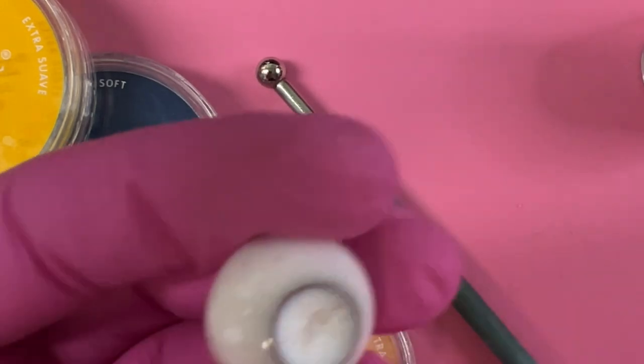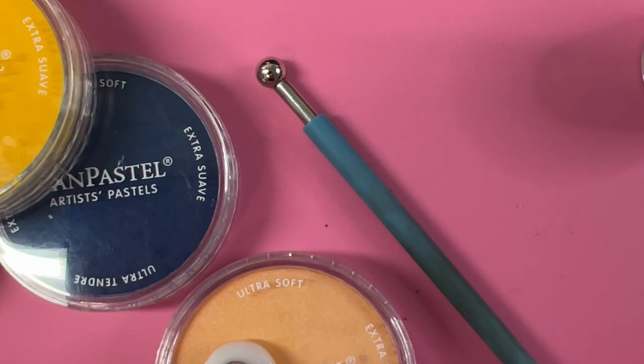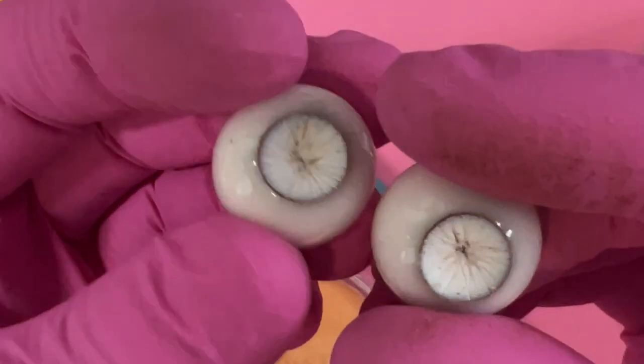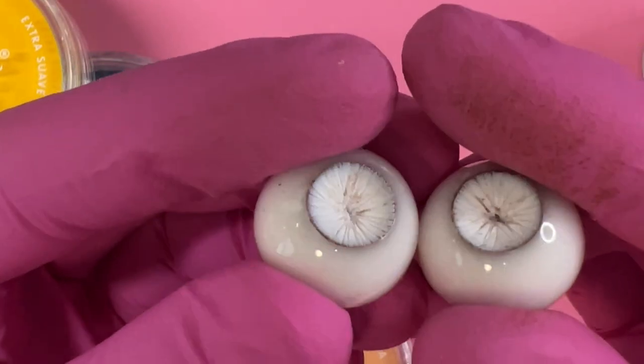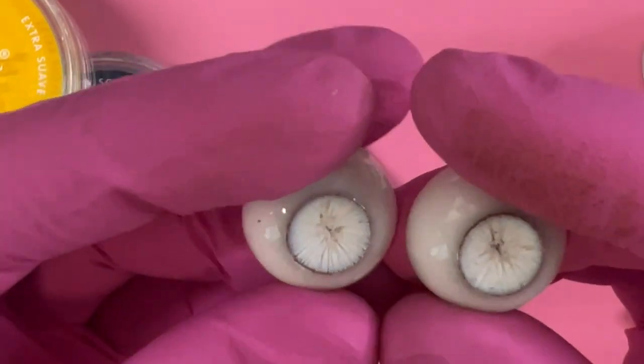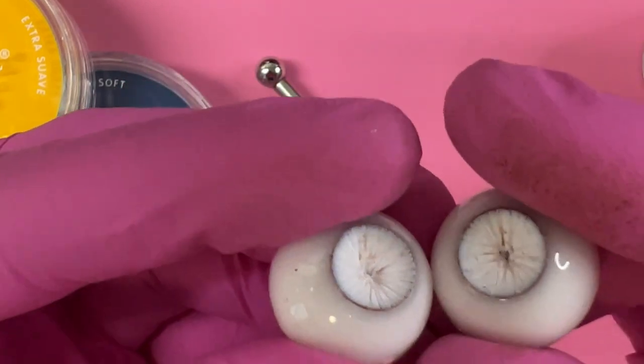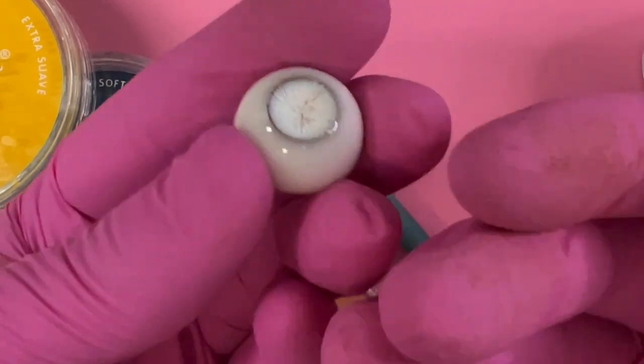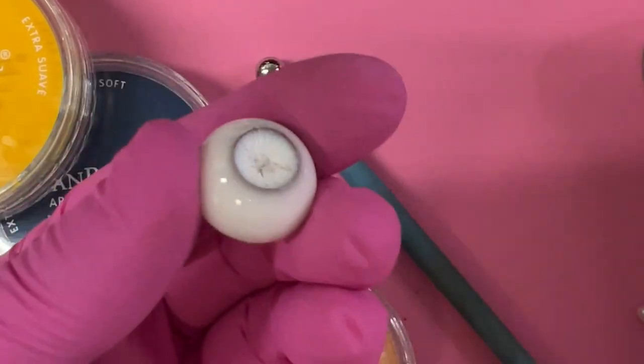This one could use a few more deeper lines to match the other eye, so I'm adding a couple more. I've got some brown in there but I'm not going to worry about it because the eye color I'm going to use will blend in really well.